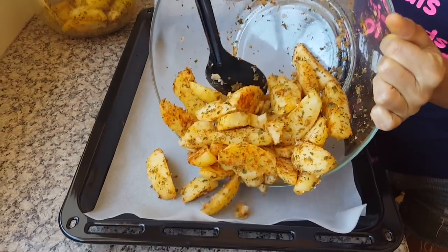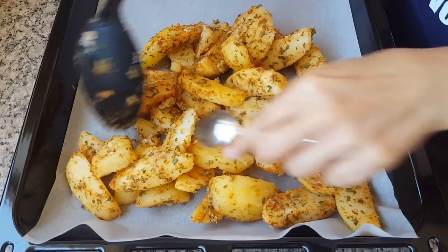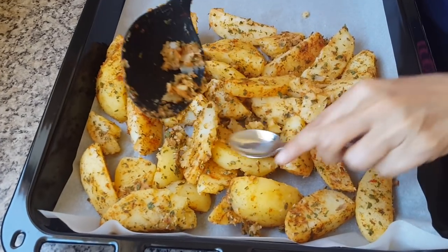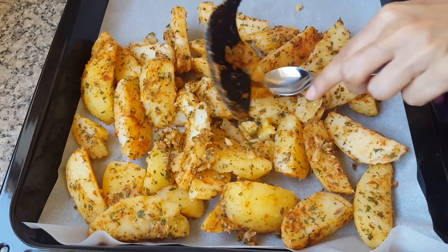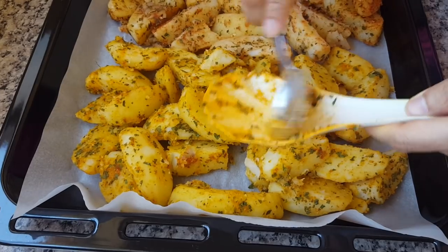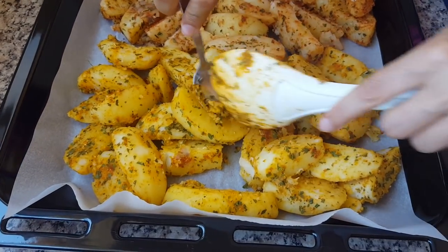Line your baking tray and transfer the potatoes. Be sure to spread them out so that they cook evenly. Gather any herbs or seasoning that's fallen off into the mixing bowl and put them on top, patting them down — it crisps up and it's really yummy.